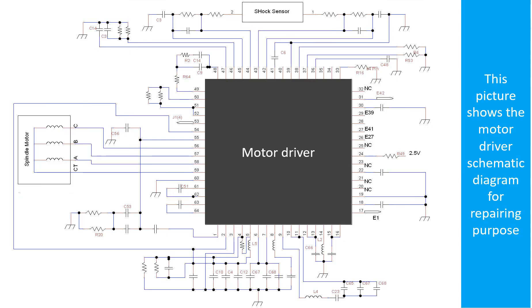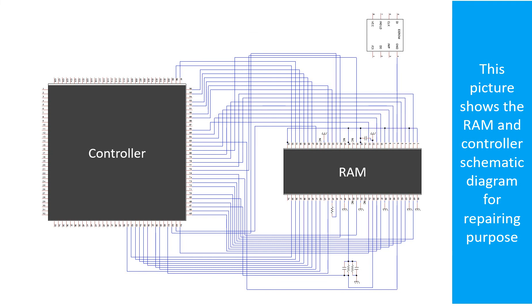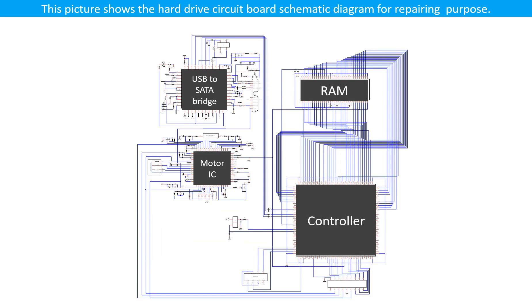This picture shows the motor driver chip schematic diagram for repairing purposes. This picture also shows the hard drive circuit board schematic diagram for repairing purposes.